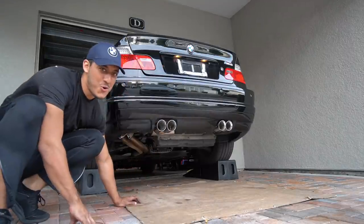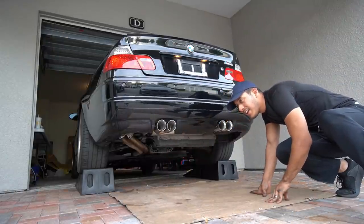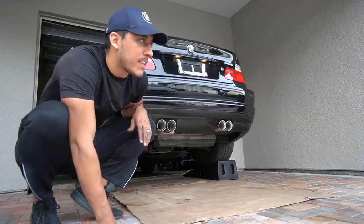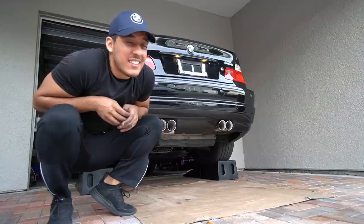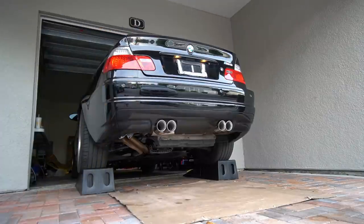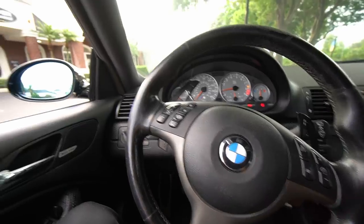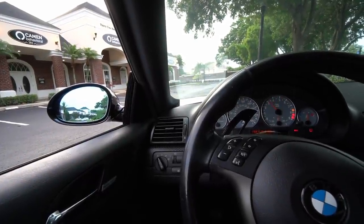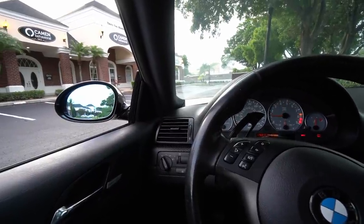That sounds deep. I gotta give it some revs — actually I can't yet because the engine's still cold. Gotta wait a few minutes. Okay, we're good — time to rev it. I'm not going to rev it too much here in the neighborhood because I'm going to piss some people off. I'm going to get in the car and go for a drive somewhere else. This is what the El Diablo exhaust sounds like when you're in the driver's seat with the windows open — it sounds very good.